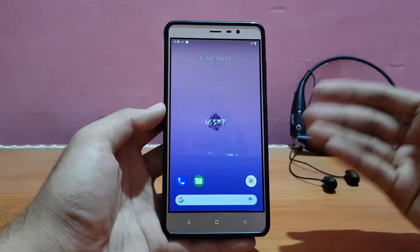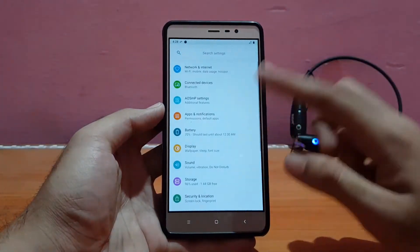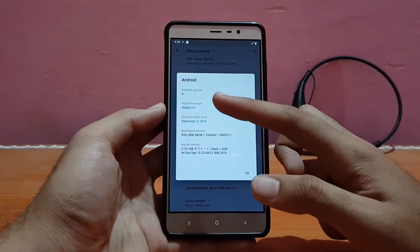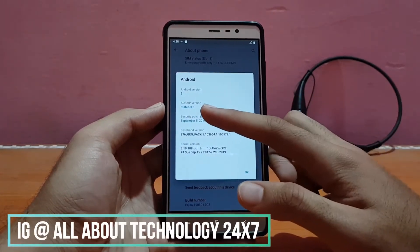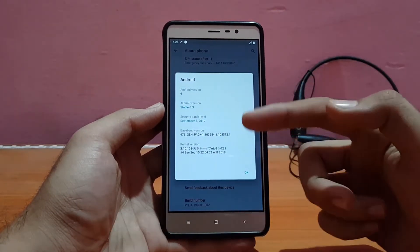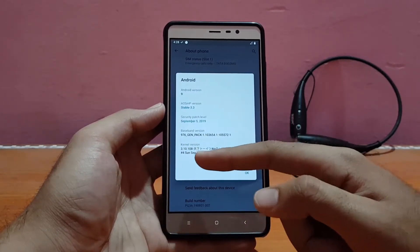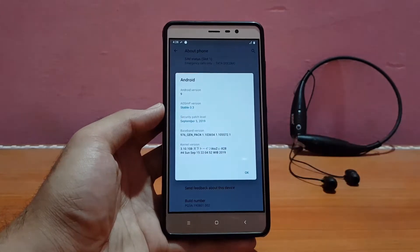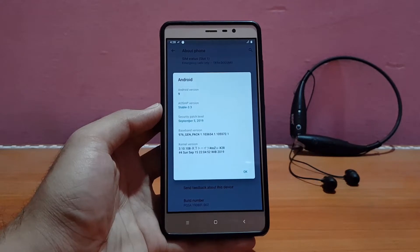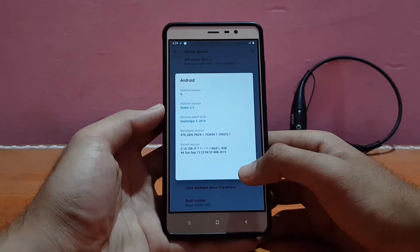This is a pretty new ROM which was recently launched for the Redmi Note 3. Let me show you the About Device section first. Going into About Phone, the Android version is Android 9.0 and the version of this ROM is stable 3.3. The security patch is September 5, 2019. The kernel here is — I think it's Excrema kernel, it's written in Chinese — version 3.10.108. Most probably it's Excrema itself, which is why the performance and battery life is pretty much similar to other Excrema ROMs.